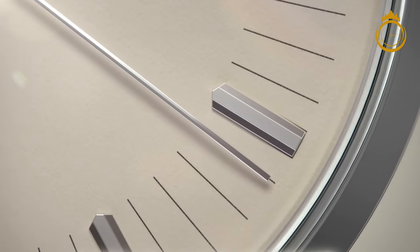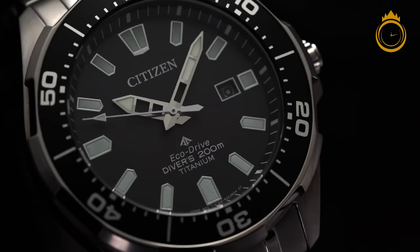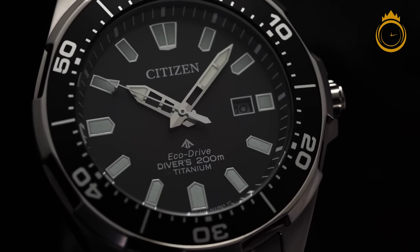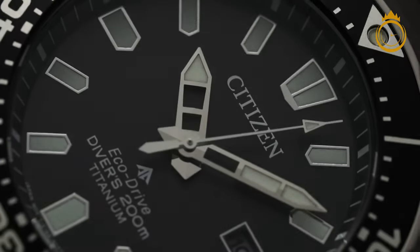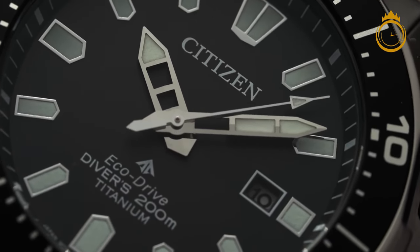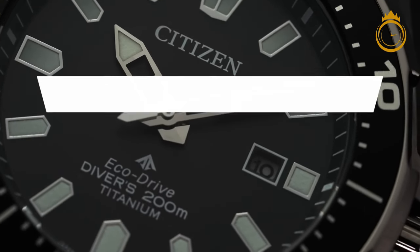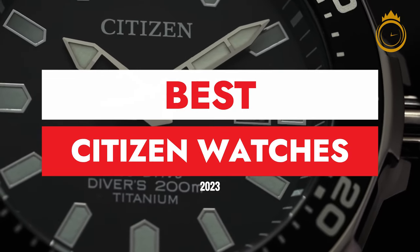Citizen's reach stretches even further, being the parent company of Bulova watches and of the Miyota movements that power thousands of watches from other brands around the world. Its catalogue is truly massive, and it can seem overwhelming and fairly similar overall, so we're here to sift through the thousands of options out there for the best of the best Citizen watches.